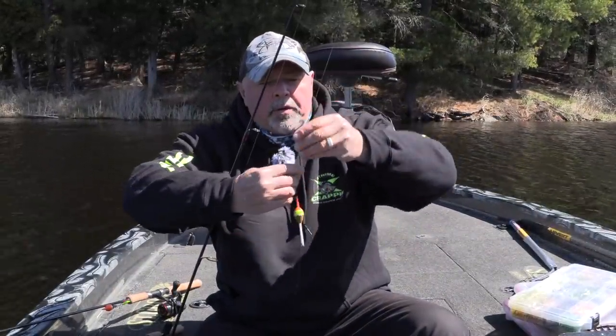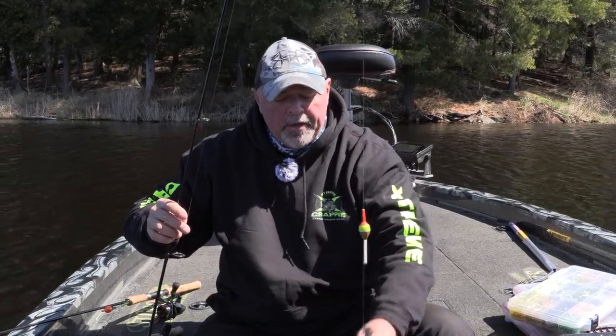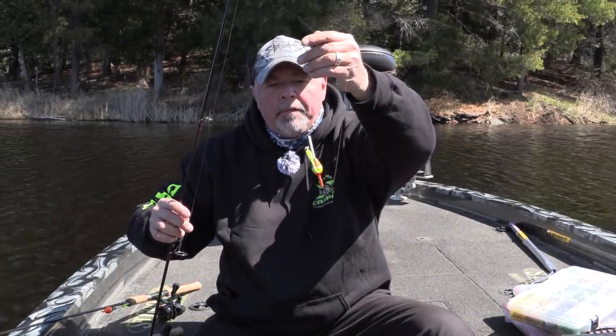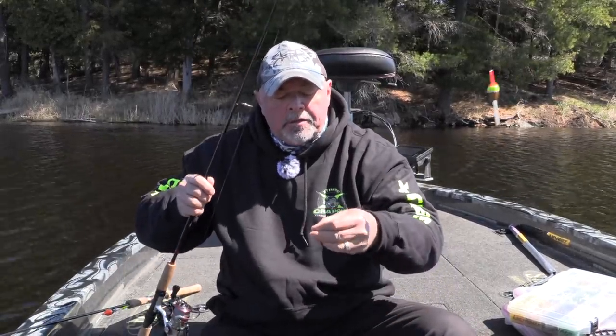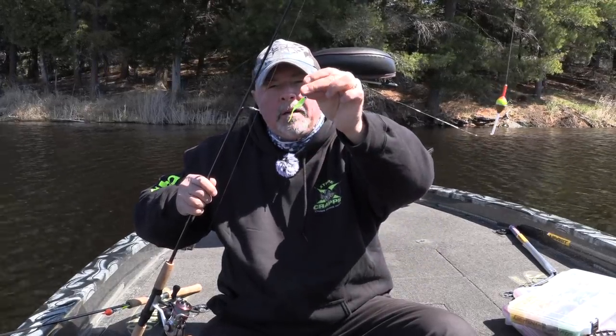I'm going to start with the float a little deeper, about 36 inches. And I vary that depending on the bites and the depth I'm at. I always want to keep this little bait above the crappie's face so he sees it. I don't like to have to make them go down — they will eat down — but I like to have them just look up and go grab it. Little shad baits I'm going to use have just a real small little profile. One sixteenth ounce jig heads.